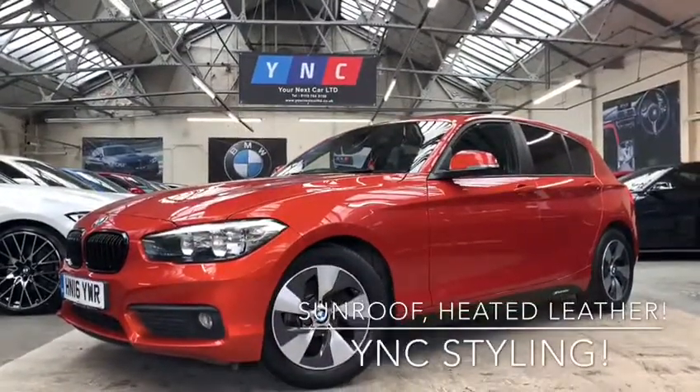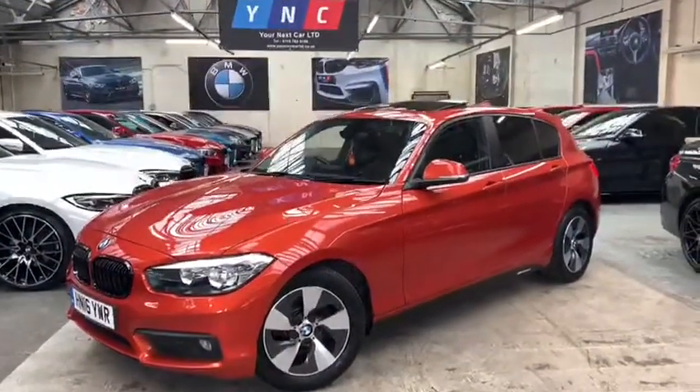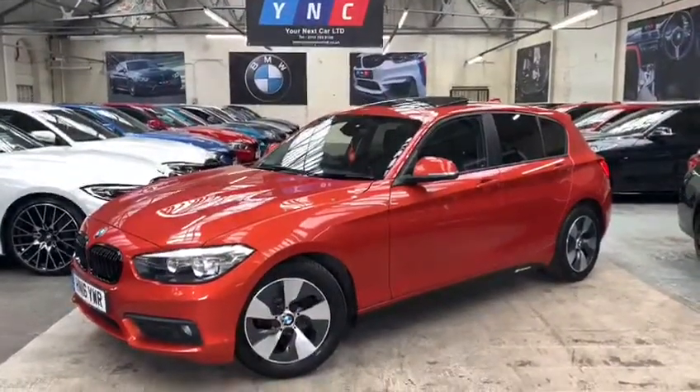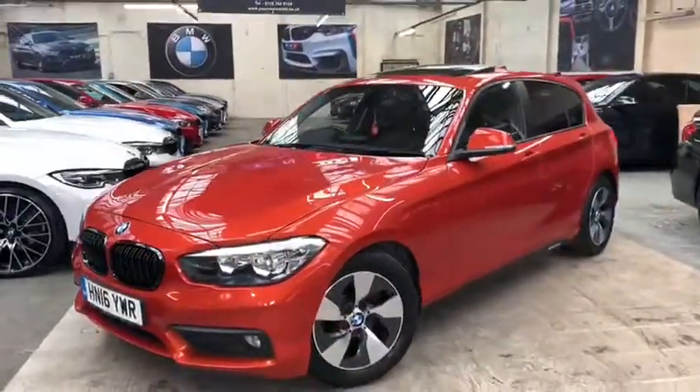Hi there and welcome to the walk-around video of the BMW 116D Efficient Dynamic Plus 5-door hatch here at Your Next Car. We're going to begin with a walk around the exterior of the vehicle whilst I talk you through some of the features and options. Then I'll make my way around, take a seat inside the driver's side and go through some of the interior features.